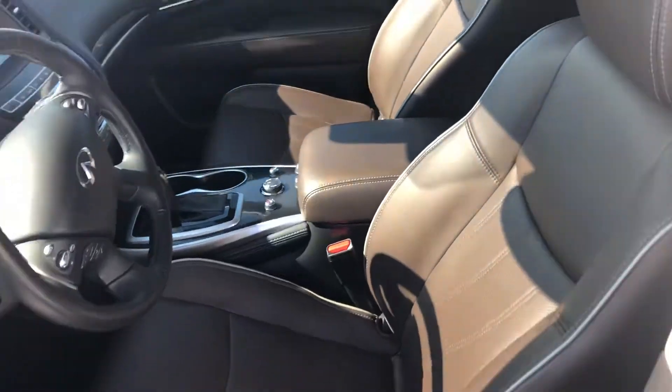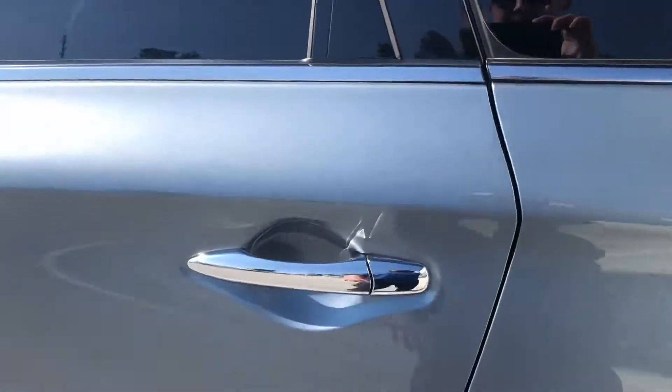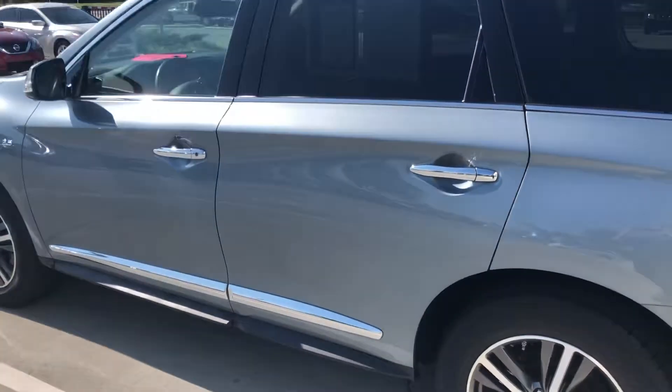Those are available on just the QX60s — it goes to a different color on the QX80s. If you have any questions, give me a call: 918-704-4265. Thanks, Bill.